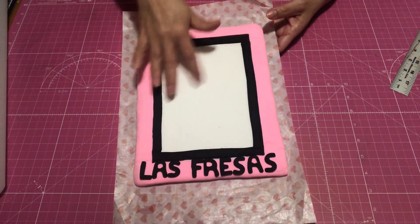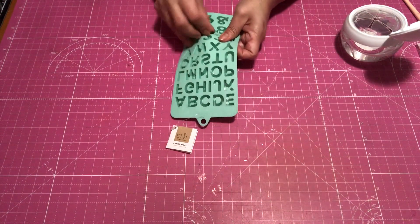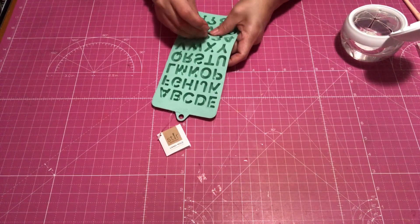And then I added another black border going all the way around, trying to cover where both the pink and white connect together.